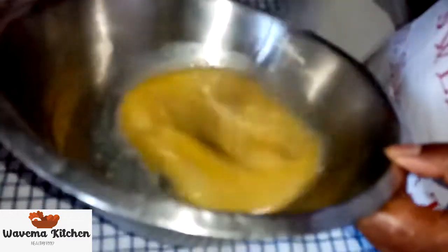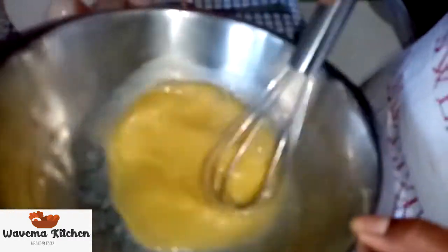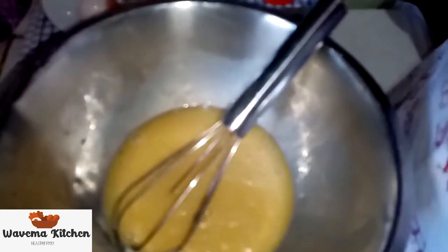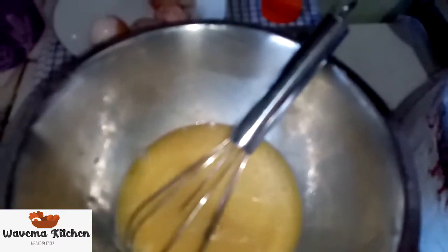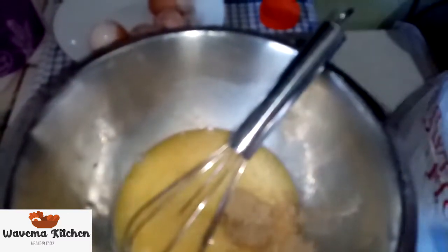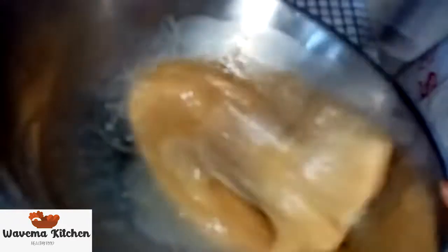We use our mixer. Okay, we get our cardamom. Let's just put a bit of it — not a lot. Mix again. Cardamom is for flavor, giving us a very nice flavor. That's why we use it here.